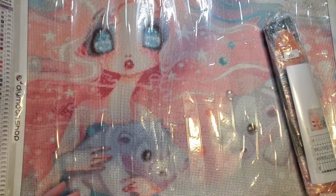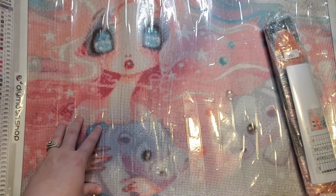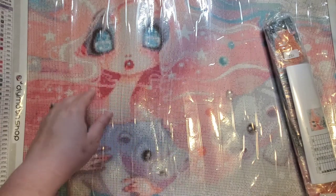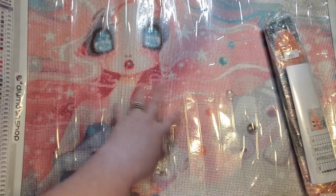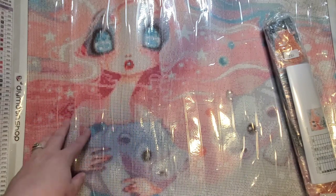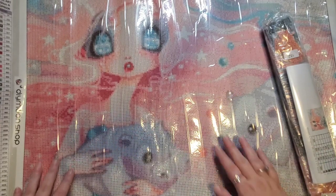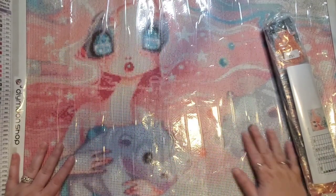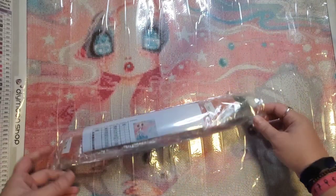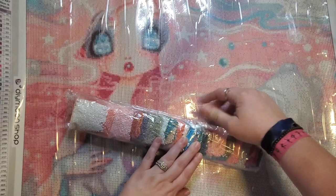I have done a couple of pieces of Sivil Art's artwork but I've never done a Sivil Art canvas from DIY Moonshop or Diamond Shop. If you'd like to see the latest Sivil Art canvas I've completed, I will link the post review up in the eye — that is a Crafties kit. I just love this image.